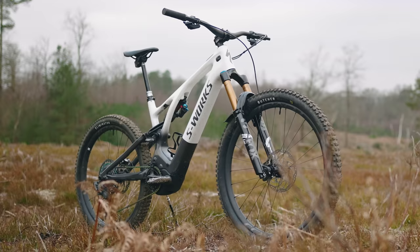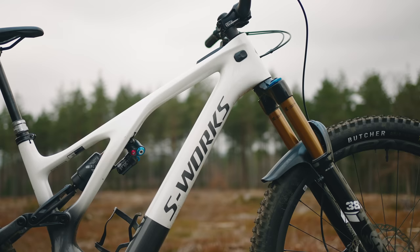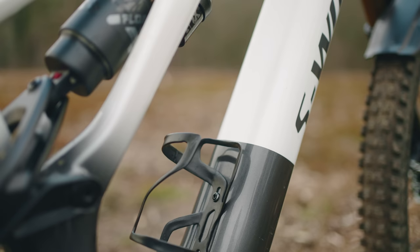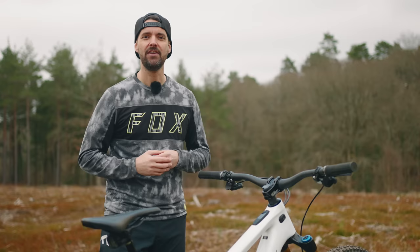It comes with a Fox 38 on the front, an X2 rear shock, and it's got adjustable geometry. In fact, there's six different geometry configurations that you can create with each bike. And there's six bike sizes. So it really does look like Specialized have created a bike that you can customize for pretty much any rider size out there and can suit a real wide variety of terrain wherever you're riding.